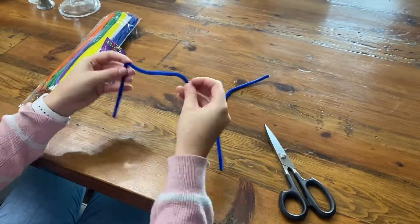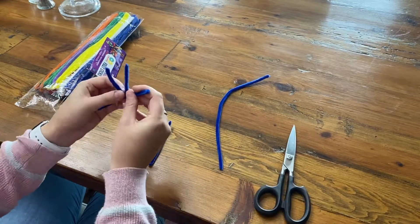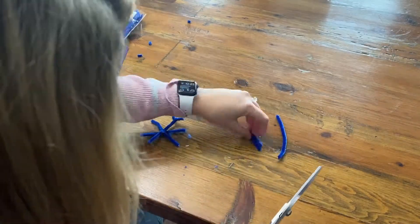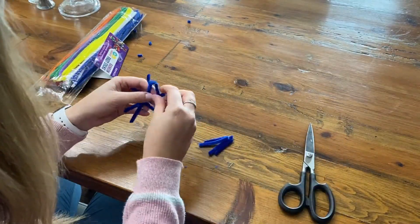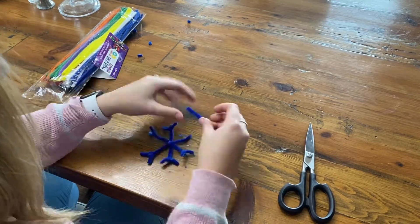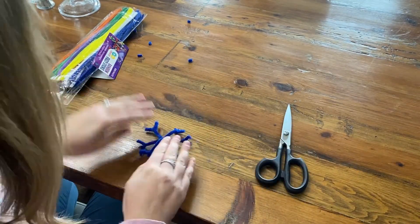First you're going to take two pipe cleaners and cut one of them into thirds. You'll wrap those three pieces around each other in the middle to form a snowflake. Next you take your other pipe cleaner and cut six 1.5 inch pieces and wrap those around each arm of your snowflake to give it just a little bit more style.